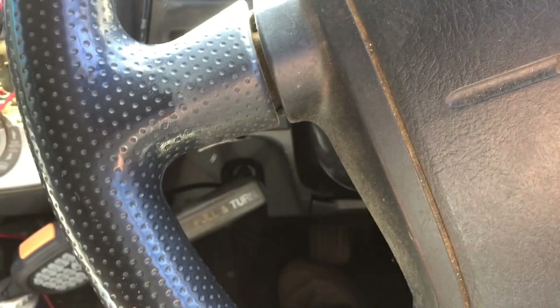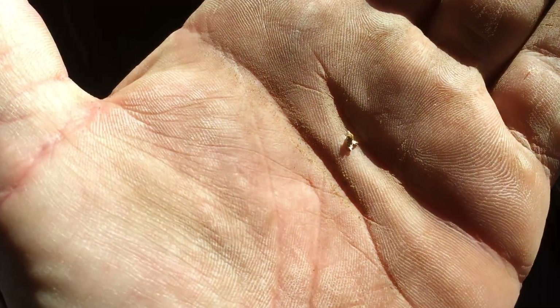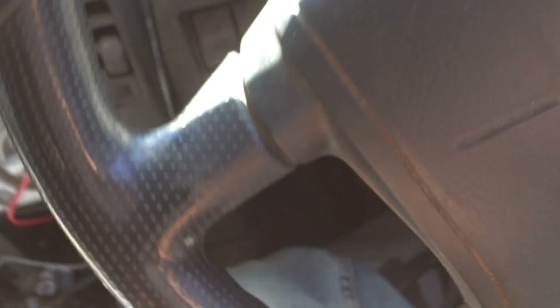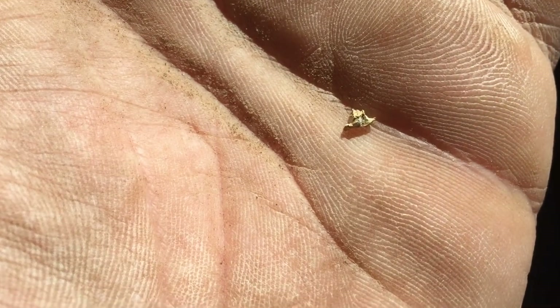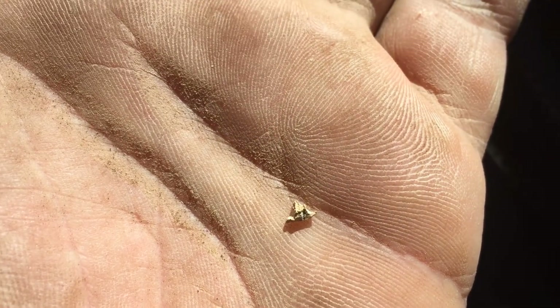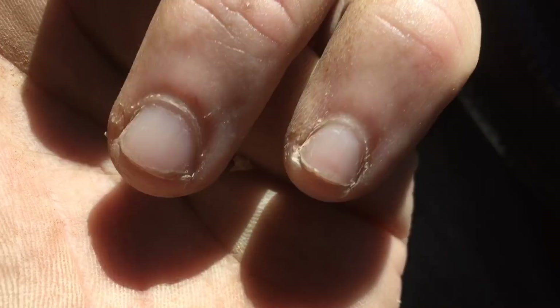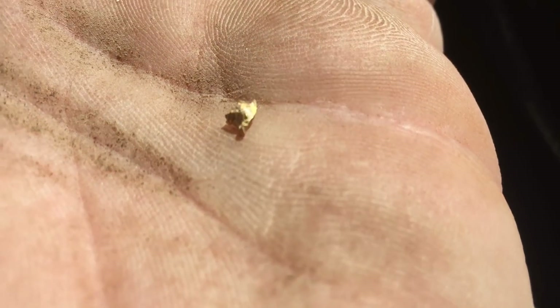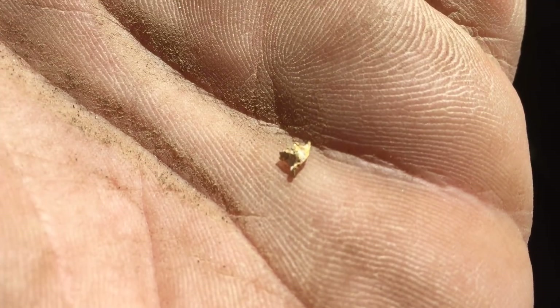On the other side of that spot, we got one little bit — reefy gold, but only small. Very spiky sort of gold. I didn't get it on video, which I wish I did. So I'll go on and change spots.